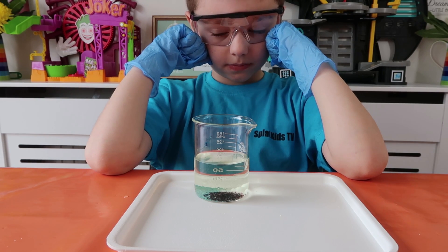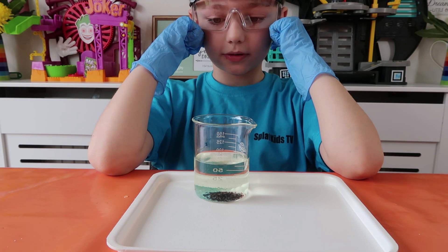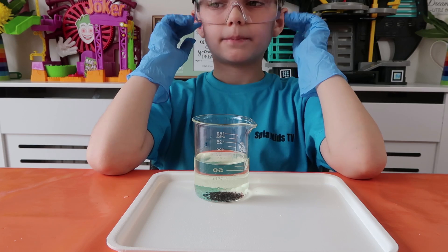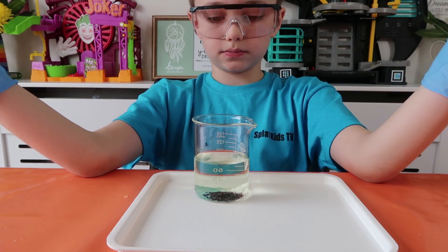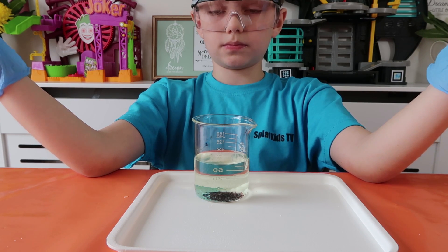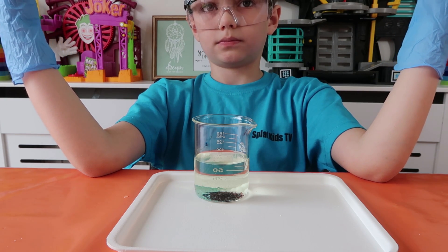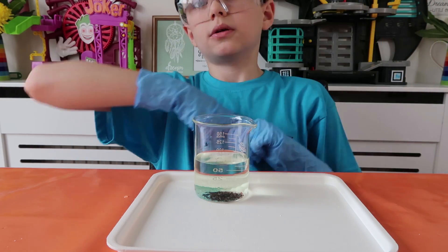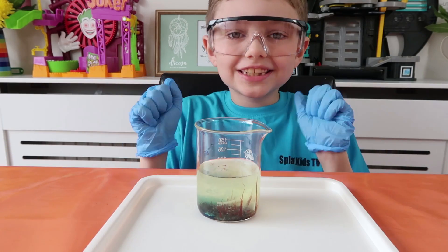What will happen is the metal salts will gradually dissolve and react with the potassium hexacyanoferrate - insoluble copper, iron, and zinc compounds form. These don't just precipitate out but form bubbles because of the osmotic pressure, and then the fancy chemical seaweed will grow from those bubbles. It says we have to leave it for 20 to 30 minutes for this to grow, so we'll leave it for a while and come back to show everybody the results.